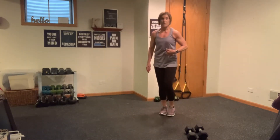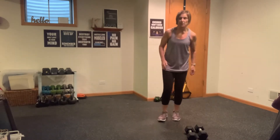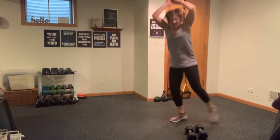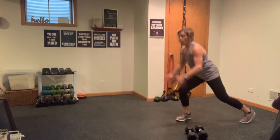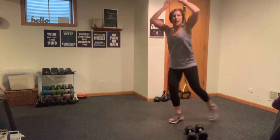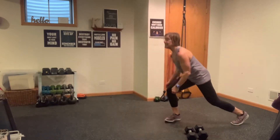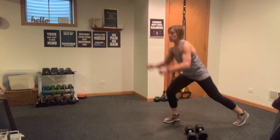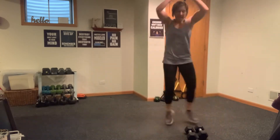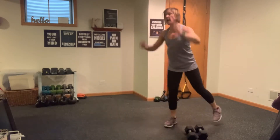Going into that rotational slam — I want you to dig deep, start with those abs, really slam that ball as you pivot. Here we go — slam ball! You're a machine. Breathe, slam it, slam it. Get breathless — recover.